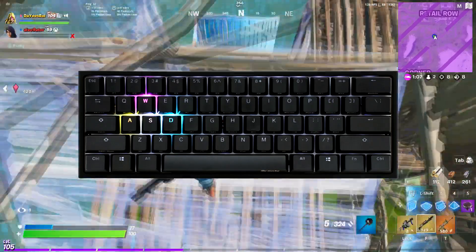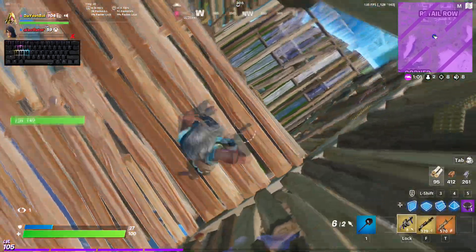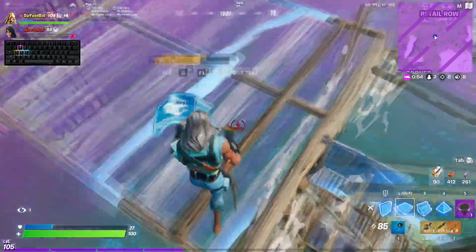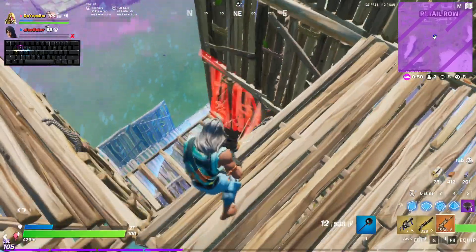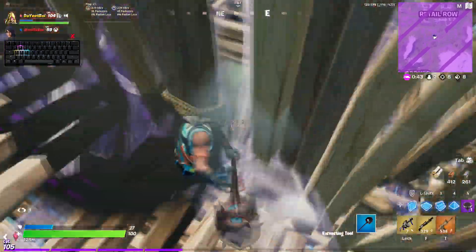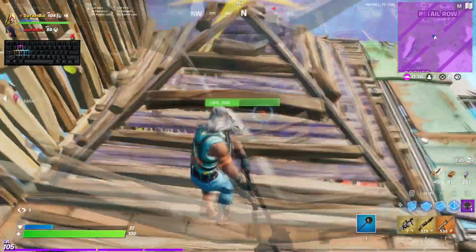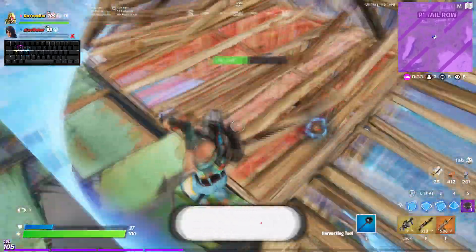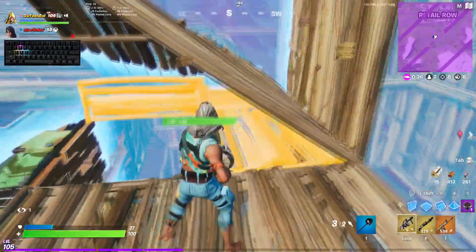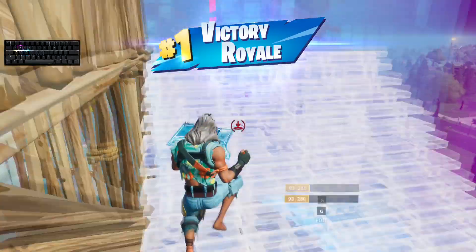And finally, for the number 1 spot, we have the Ducky One 2 Mini. This keyboard comes with 3 types of switches: Cherry MX Brown, Cherry MX Red, and Cherry MX Blue. It has great RGB customizability as well as excellent macro customizability through the Ducky software. The stock macro system can be a bit hard to use at first, but once you get the hang of it, it works perfectly fine. Additional features include adjustable feet and a removable USB-C cable, though you can't use this keyboard wirelessly. You can also play Minesweeper on the keyboard, though I don't know if I'd call that a feature. It also has great build quality, which is always an added plus. If you can dish out the $100 for this keyboard, it will definitely not let you down.